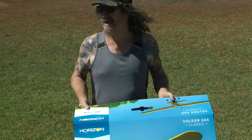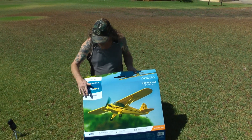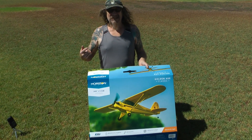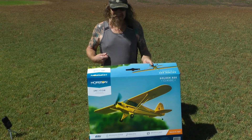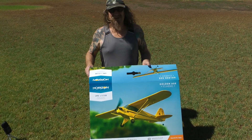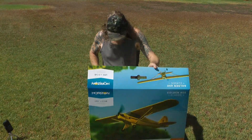Here we are. We've managed to get out. There's a light breeze — it's a little warm but we'll get a flight in. The UMX J3 Cub from E-Flight. Let's get a battery in it and see how we go. First up we're going to use the Dual Sky battery that we got. Let's give it a go before this wind picks up too much more.